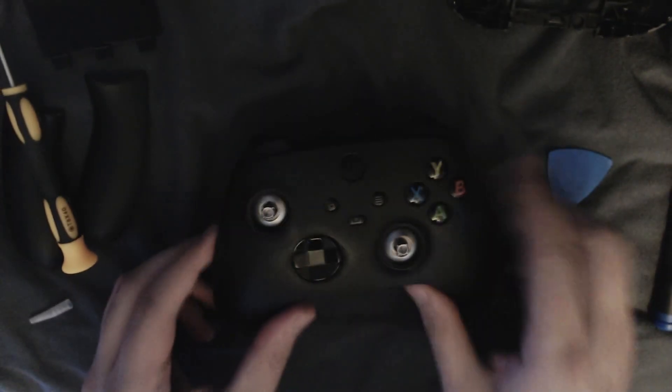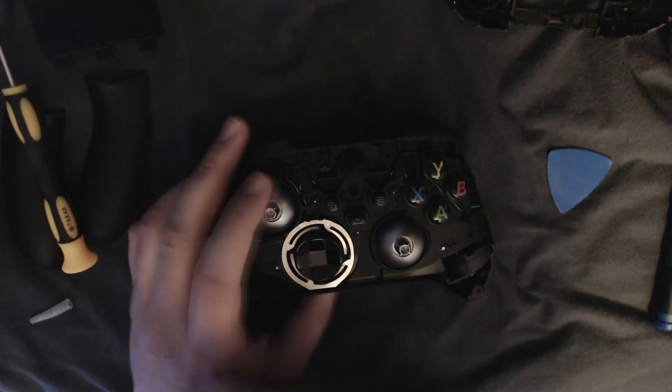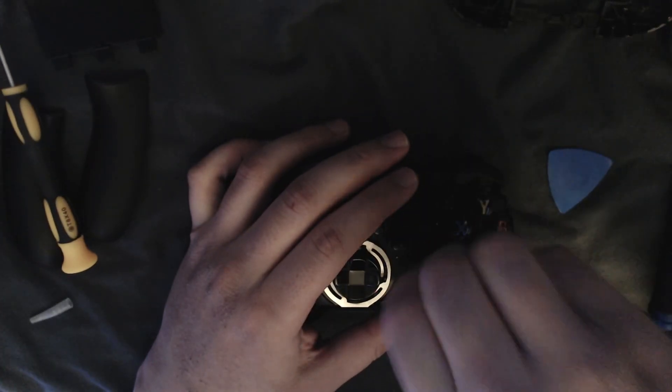And I do apologize to you guys for that. But we're back now, we're gonna do some more. The face clicky kit for the DualShock 5 is coming in tomorrow, and I am excited to work on that with you guys.